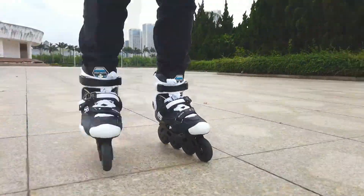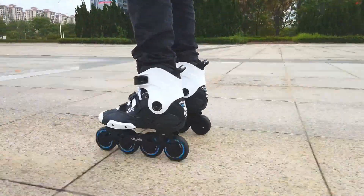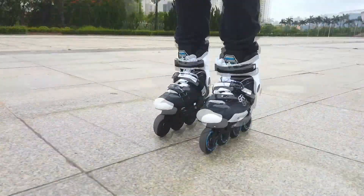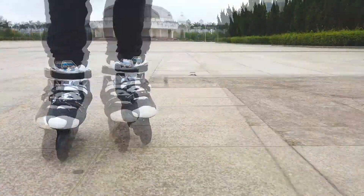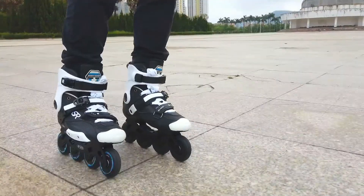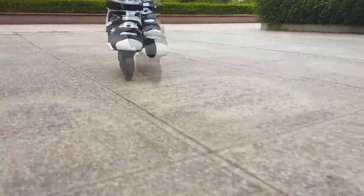The safety locker buckle is always reliable. We also have a laced liner — not only amazing power transfer, but perfect slalom-level power transfer on urban skates.